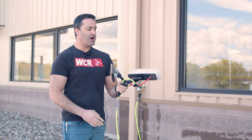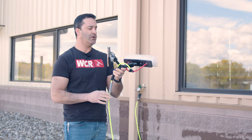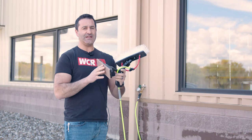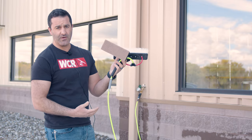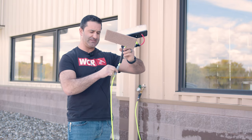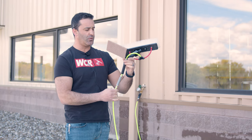Hey, Alex with windowcleaner.com. I want to show you today the univalve installed on a water fed pole—how it works, why you would want one, and why you kind of need one when you use a back scrub attachment like this contact scrubber here. If you're not familiar with the univalve, the univalve is this gray device right here. It's an inline shutoff valve that goes in your number one section of your water fed pole.